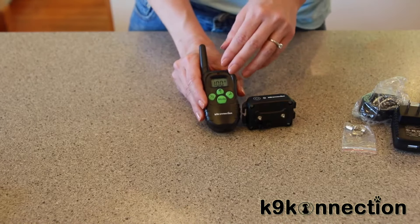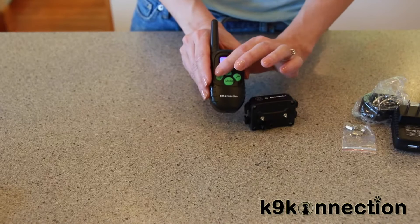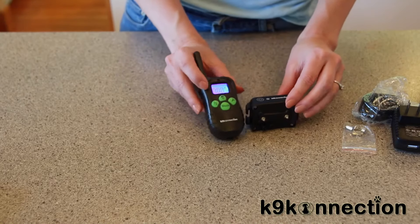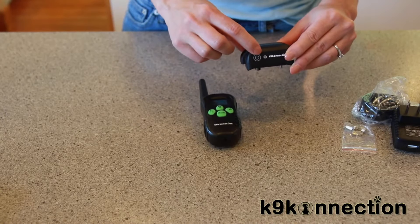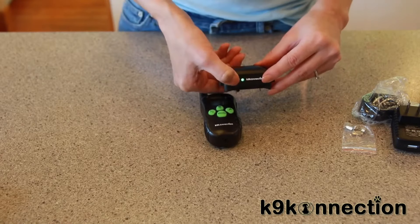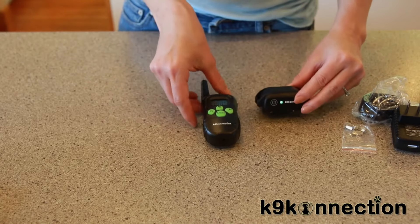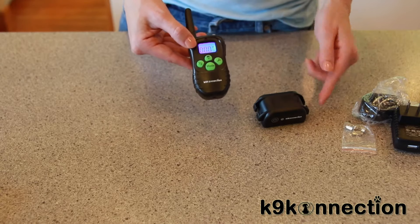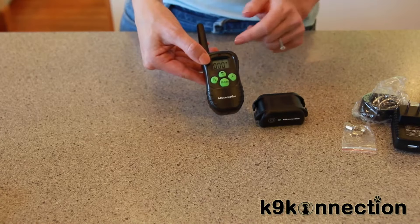Once the unit is charged, you can sync the remote with the unit. Start by pressing the mode button on the controller, then press the channel button and select channel one — you can see that by the little icon on the side. Next, press the power button on the collar. You will hear a beep and see the green LED light turn on. Press the power button for five seconds and the green LED light will stay on. When the green light is flashing fast, it's in synchronizing mode. Next, press the mode button on the remote and press the Y button. You will see the collar's response, and that means the item has paired successfully. If there is no response, press the reset button on the collar and try again.